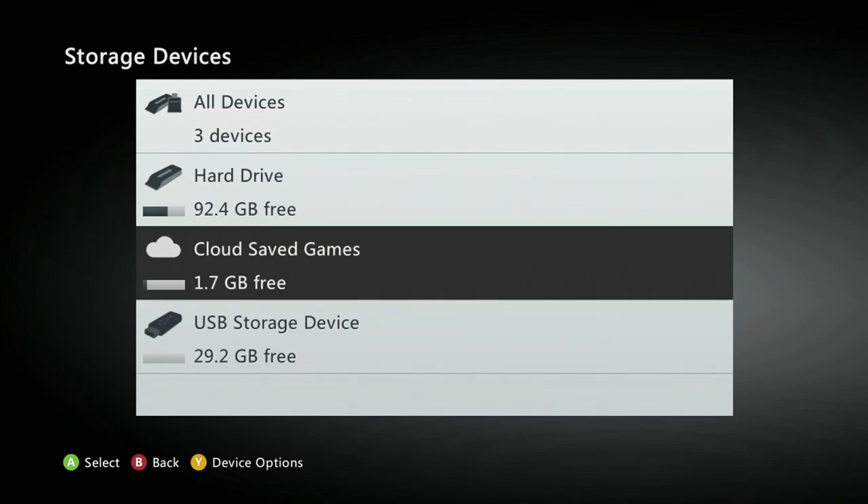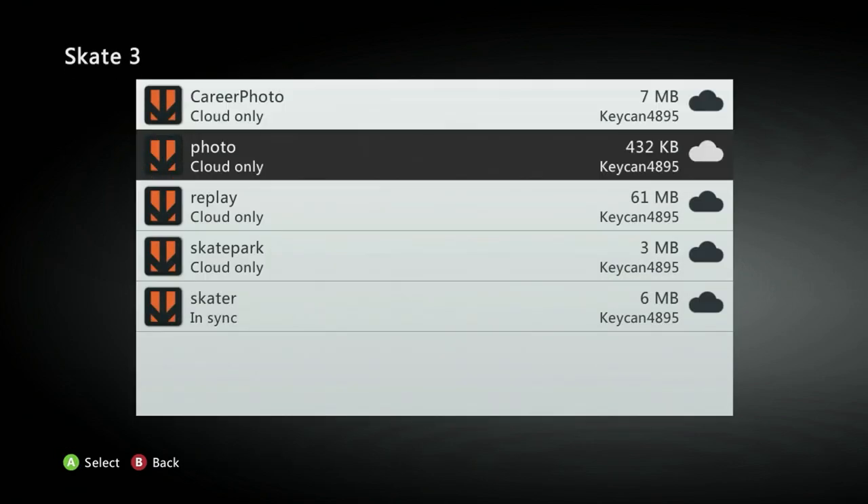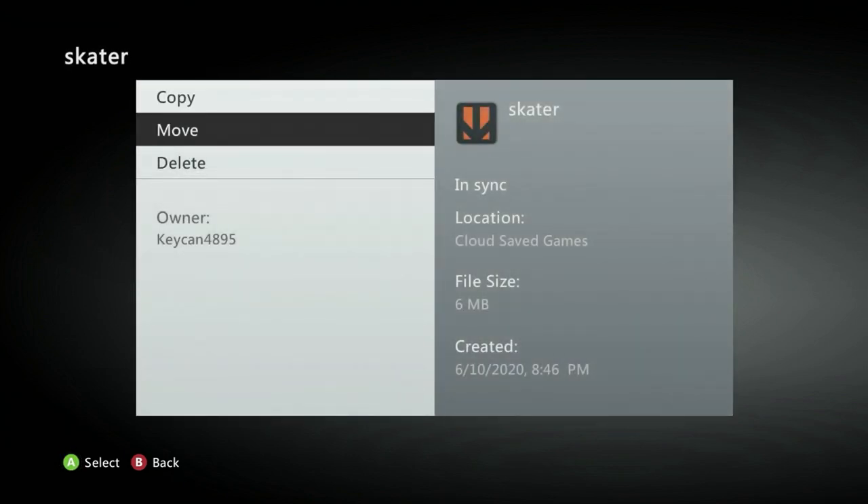This is for people that are on the Xbox One. If you're on the Xbox 360, you would go to Hard Drive and get your game save. But if you're playing on the Xbox One, you're going to want to go to Cloud Save Games, go to Skate 3, and click on the account that you're on. Make sure you're signed into the account on 360 that you want it on. Click the skater and move it over to your USB, or you can copy it over.